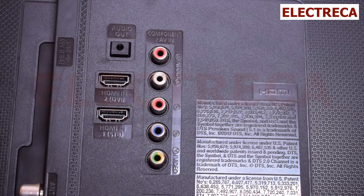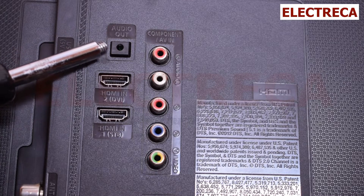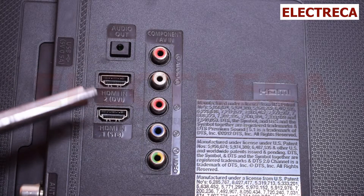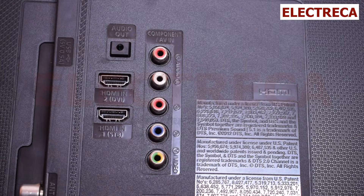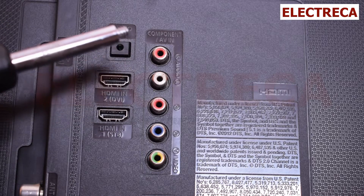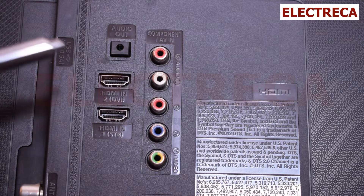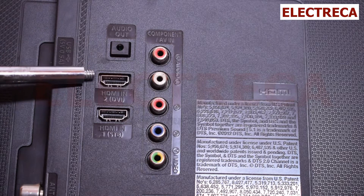Welcome back to Electrica. Let's understand some of the parts — the inputs and outputs on your TV. You're probably seeing some of these and don't know what they do, so this video can really help you.